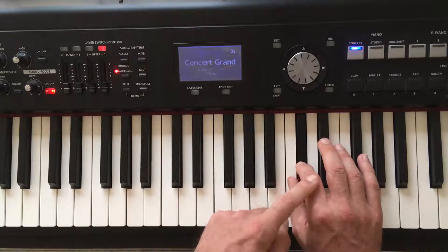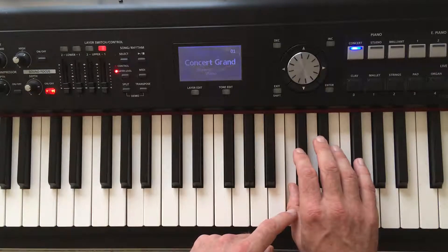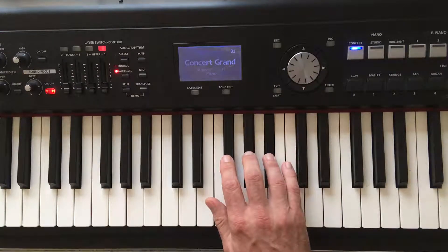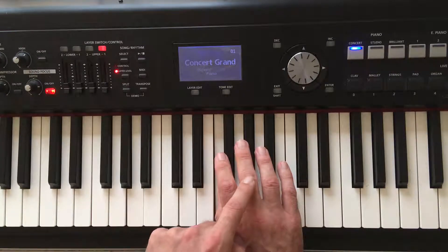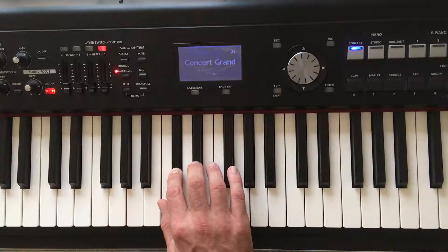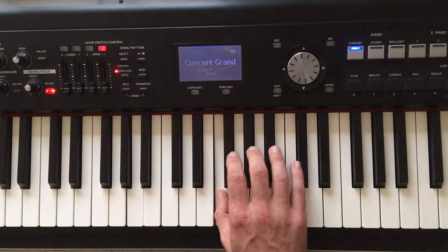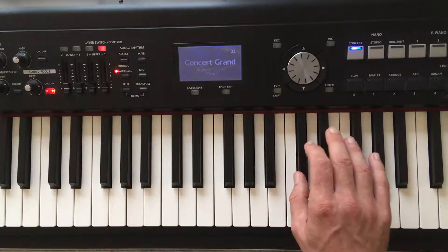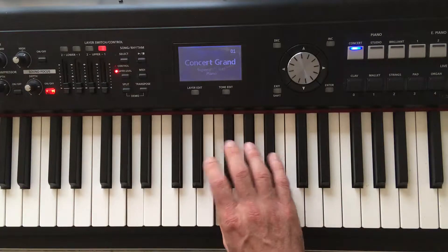Going downwards on the piano, start with your second finger: Db, C. Now put your fourth finger at the Bb, like this. Ab, Gb, F, third finger across, Eb, Db. Let's do it again a bit faster, starting with your second finger — fourth finger, third finger.